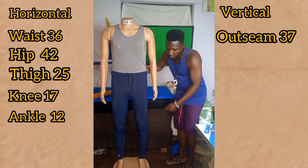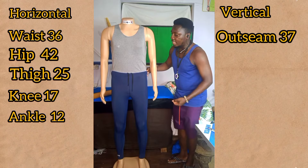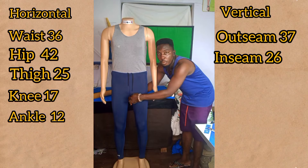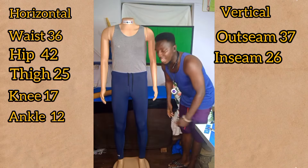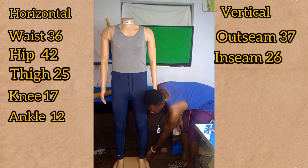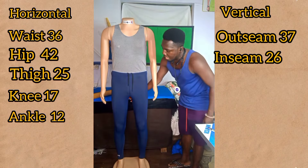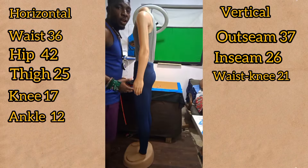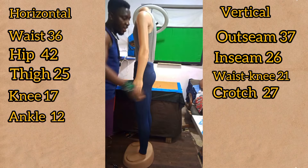With the vertical measurements we would need the outseam, which would start from the waist all the way to the ankle bone or any preferred length. The inseam would also be taken from the crotch depth all the way to the ankle bone — that is the opposite side from the outseam placement. We'll also do the waist to the knee, and the crotch measurement, which is taken from the waistline at the back through the groin area all the way to the front part.